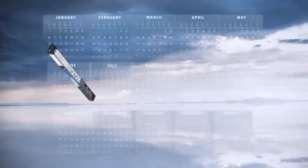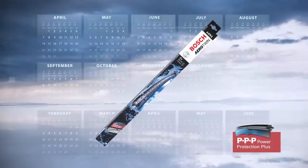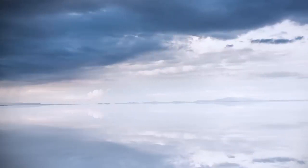The new Bosch AeroTwin with Power Protection Plus — it's the latest in wiper rubber technology. Perfect visibility all year long in all weather conditions. Because like you, Bosch cares about what's ahead.